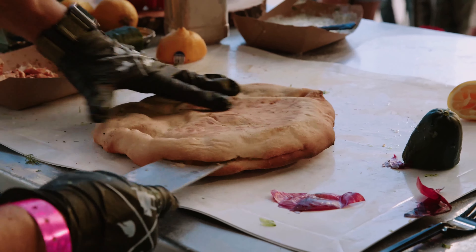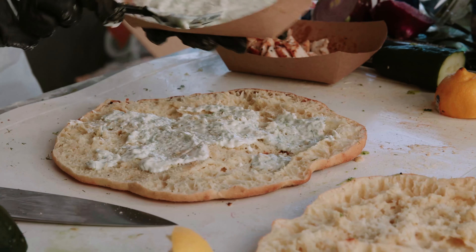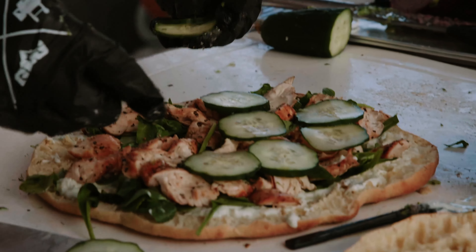We're going to bring our dough over and open this up. Basically, I'm going to put down some of this sauce, take a little bit of spinach, and assemble this. We're going to put a little bit of chicken on here, and then I'm going to take some cucumber.